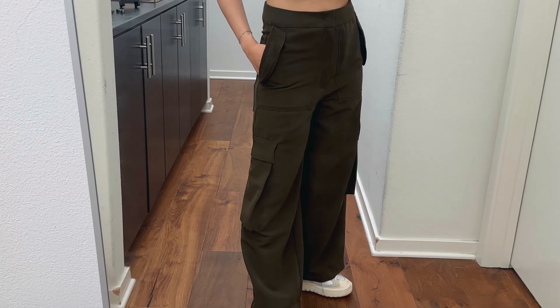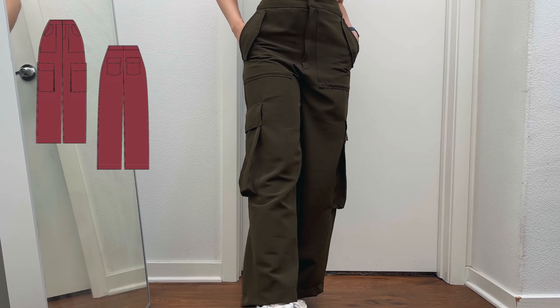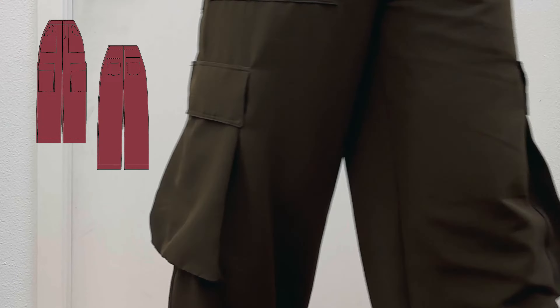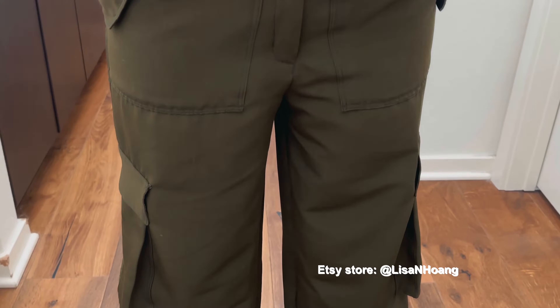Hi, my name is Lisa and today I'm going to be teaching you how to make some high-waisted cargo pants. It's so much easier than it looks, especially since I did most of the work for you and all you have to do is follow along. The pattern is available on my Etsy store.